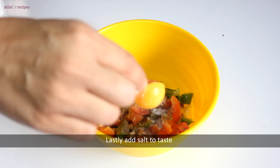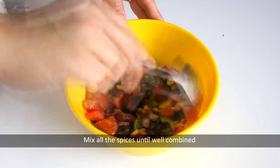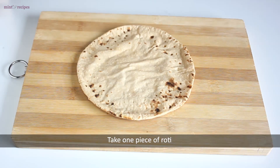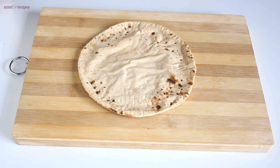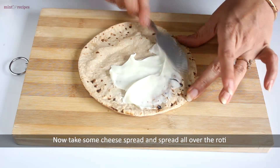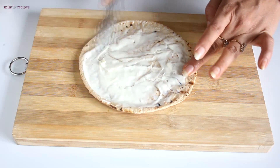We mix all the veggies together. For the pizza base, we have made fresh roti. Now we add cheese spread — about 1.5 tablespoons of cheese spread spread on the roti.